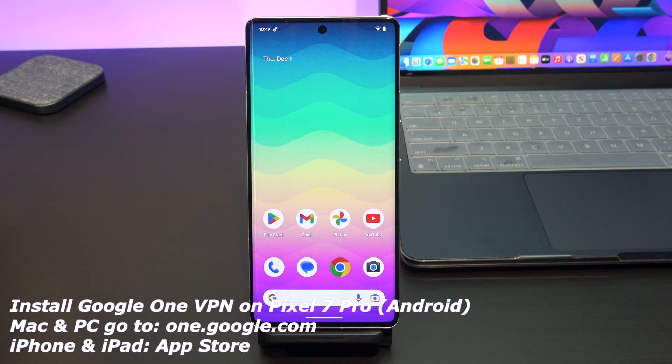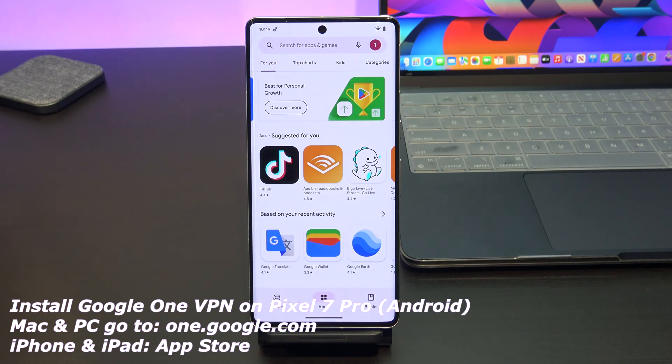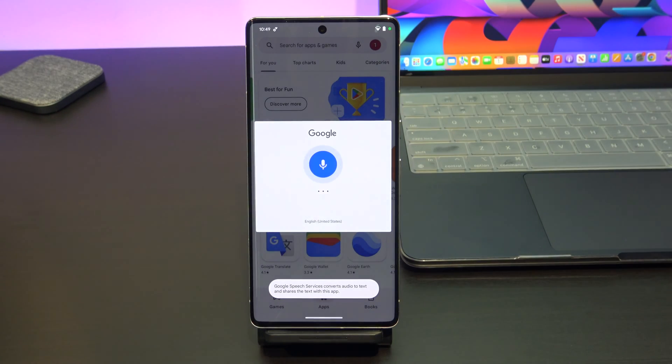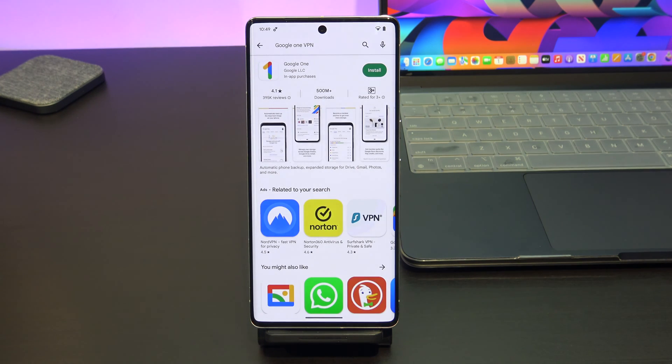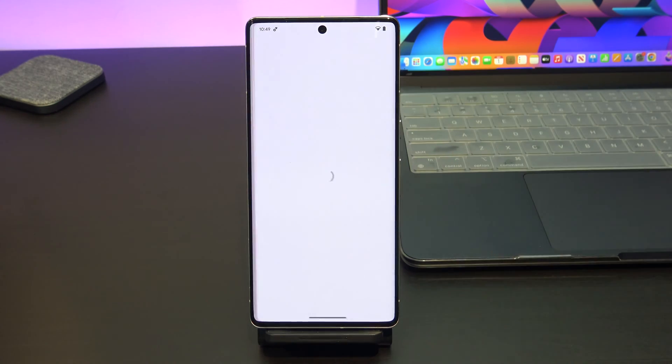Alright guys, so to install Google VPN, we just go to the Google Play Store icon on your Android device, and once that loads, we just do a search for Google One VPN. When that comes up, just tap on install and open — fairly simple. Go ahead and tap on get started.